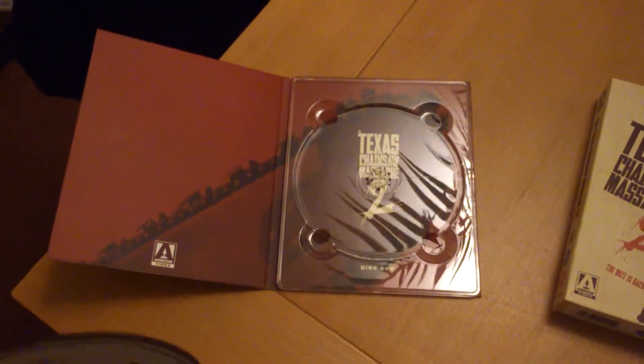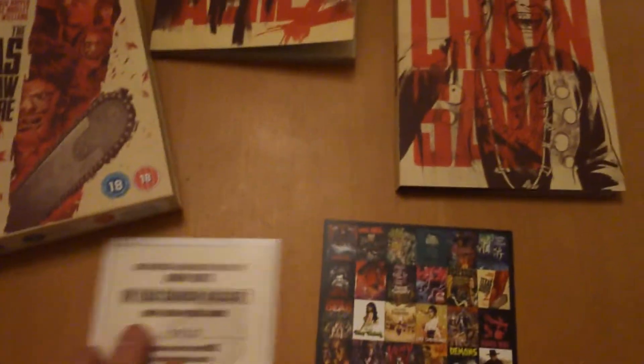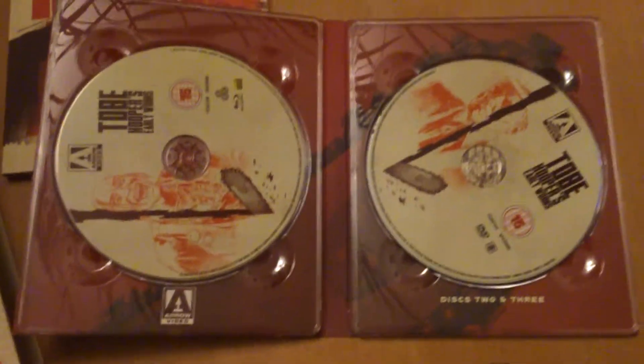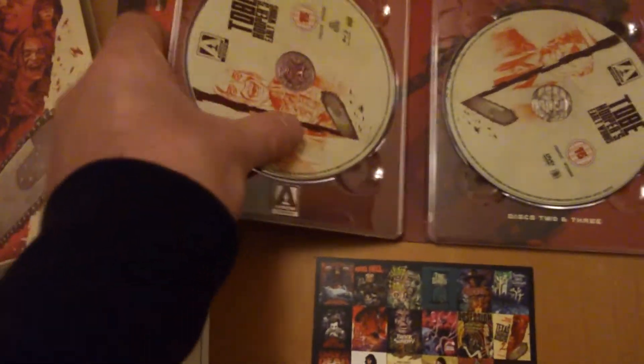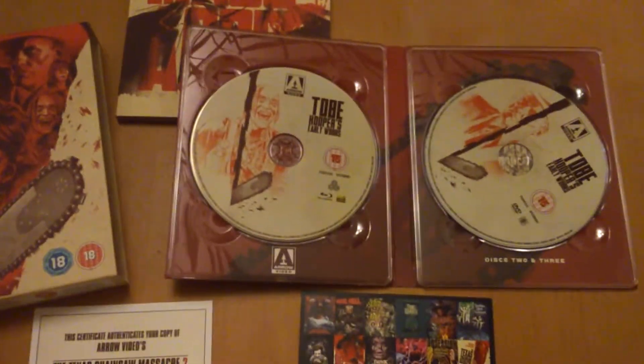You can see the saw behind it — sorry about the glare. Texas Chainsaw Massacre — two discs in there, look. Same artwork behind the back of it. Pretty cool that one. You can see I've got a few bits and bobs on Chainsaw Massacre.